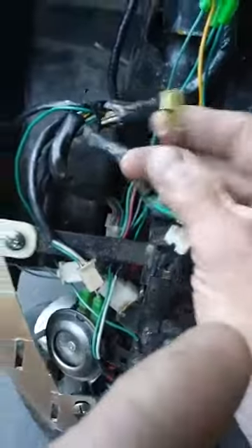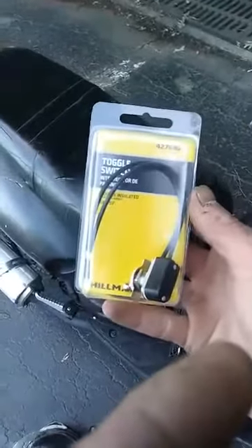All you have to do is make those two touch — red and black. You can either run a jumper wire, twist them together, or in this case install a toggle switch: one wire to the red, one wire to the black. I'll put the switch in that hole right there.